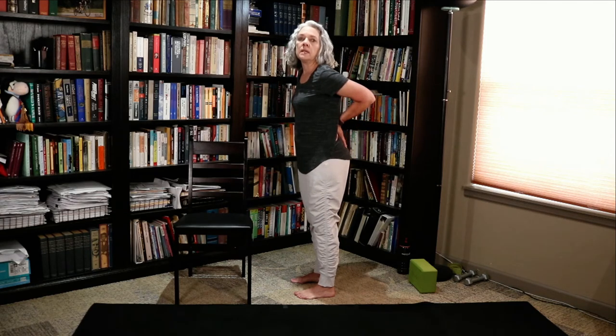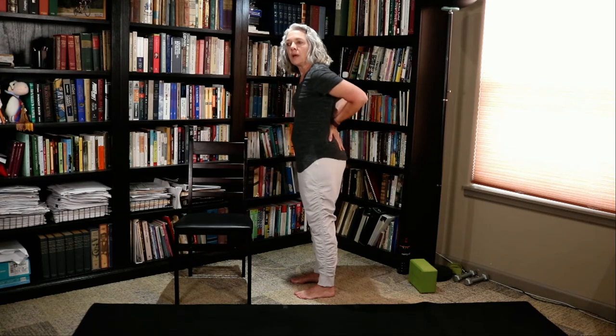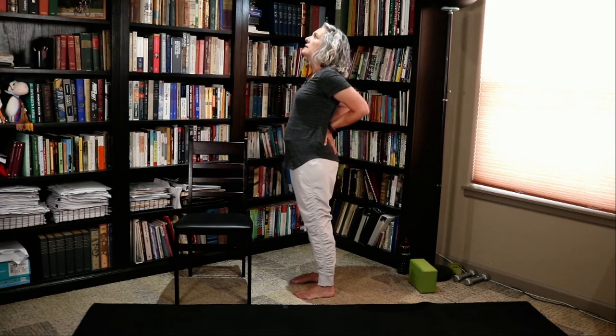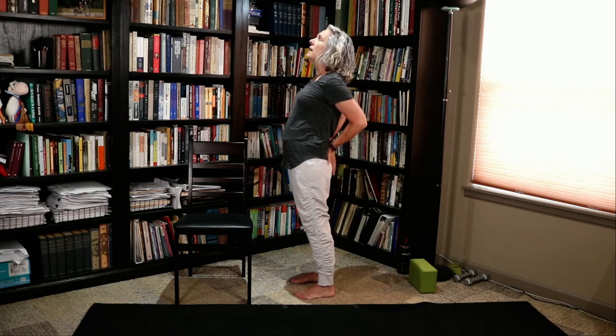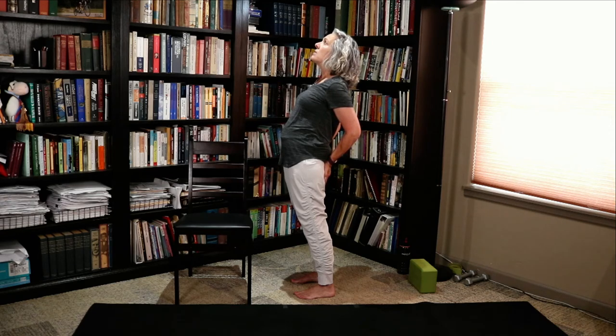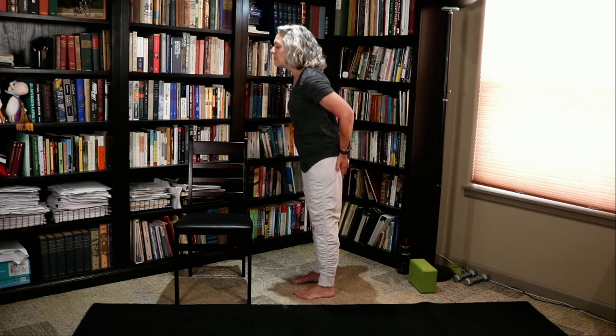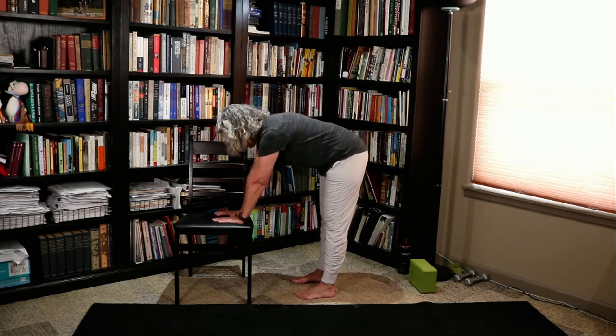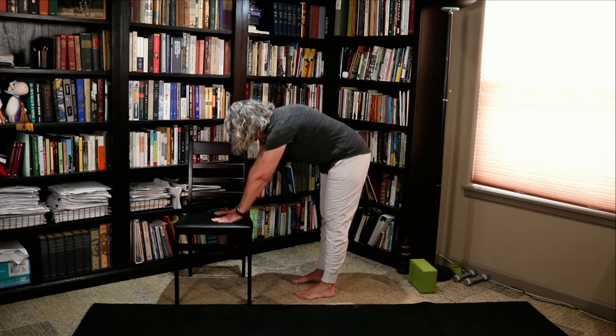We're going to do camel one more time. Maybe right where you are is where you want to stay, but if you have availability and want a little deeper camel, take your hands and move them down your body just a little bit — maybe your hands are on your buttocks. I wouldn't go much lower than the buttocks for right now since we're easing into this pose. Pull your belly button to your spine and round it one more time into your cat and cow. Checking in — how does that feel? Go ahead and roll up.